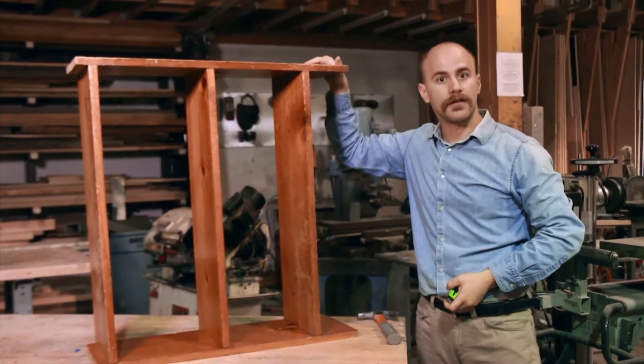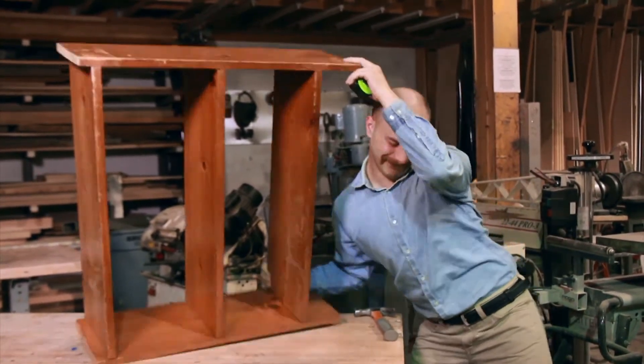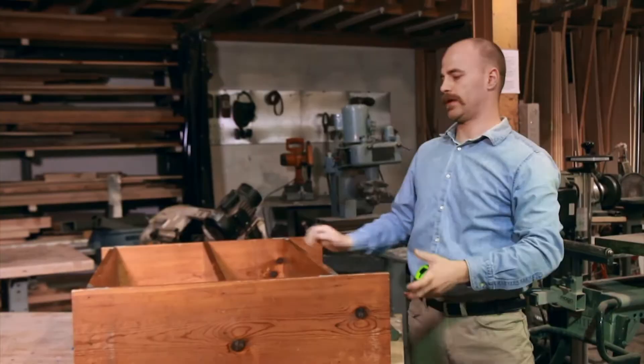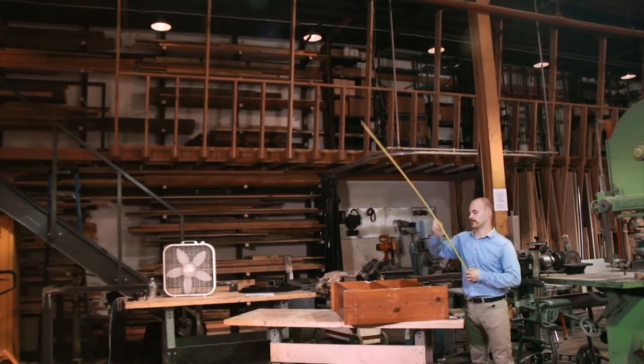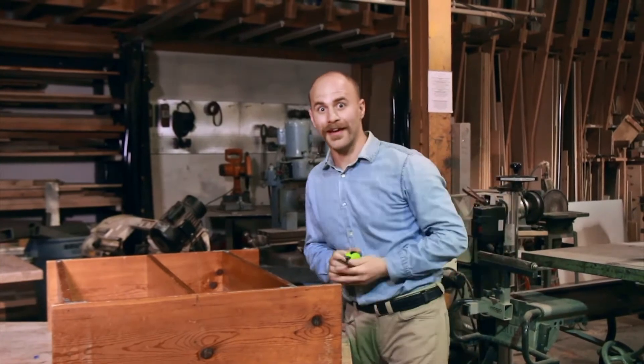It seems to be about 9 feet, so let's flip it over, measure twice, make sure we got it. That's great, 9 feet. Okay, let's make our marks.